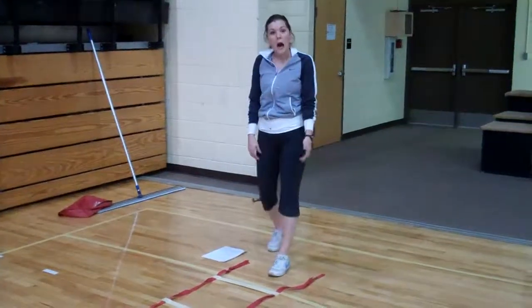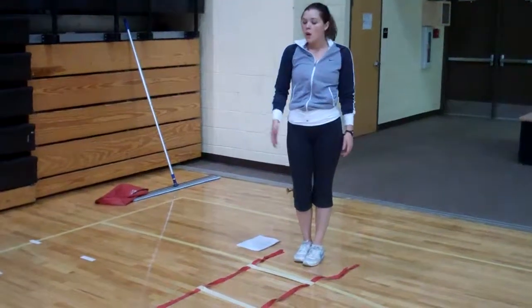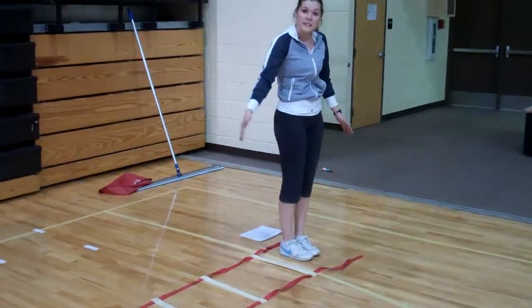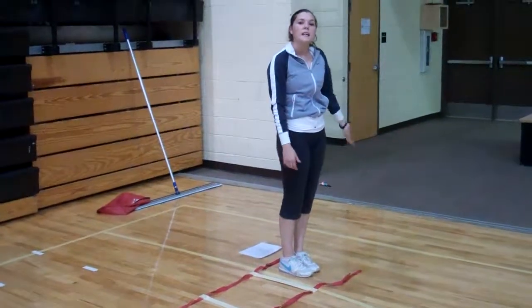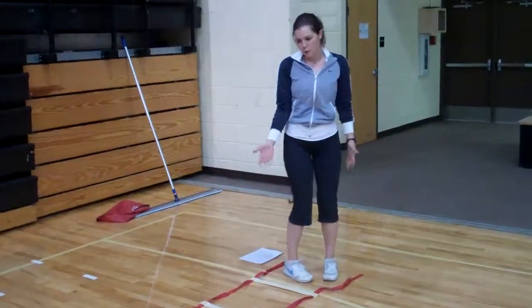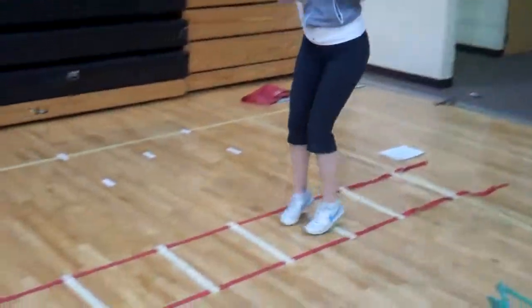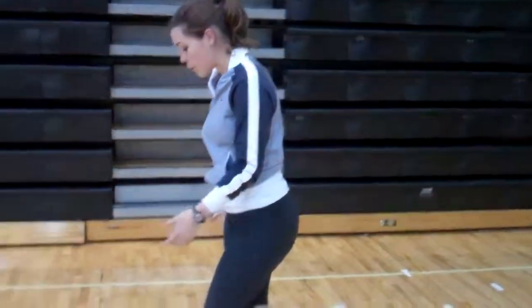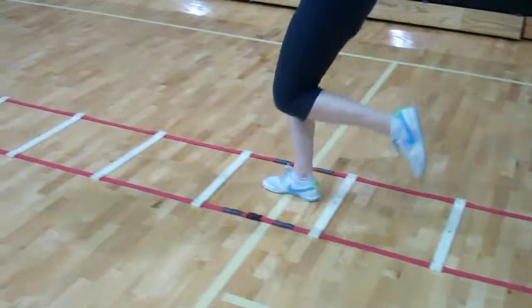Alright, then we're just doing hops. You're going to go two feet forward, right foot forward, left foot forward, two feet side, right foot side, left foot side. I'll show you that real quick. You'll do that down and back, and then right foot, left foot.